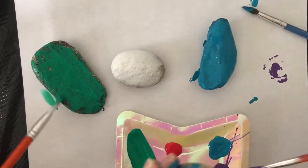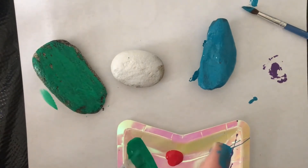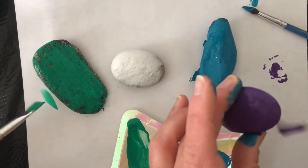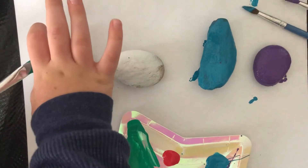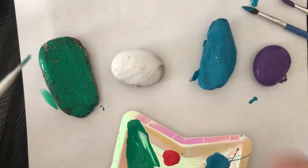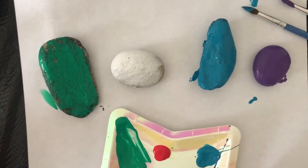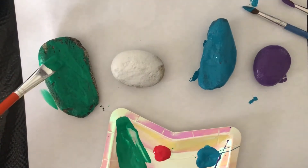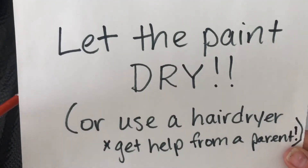I'm going to turn my rock and get the whole thing covered up with purple. There are my two. Friends, you can pause the video and finish painting. You also need to let the paint dry — we'll see you in a few minutes.